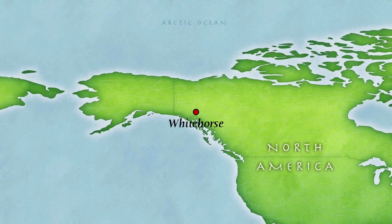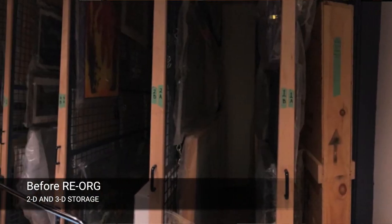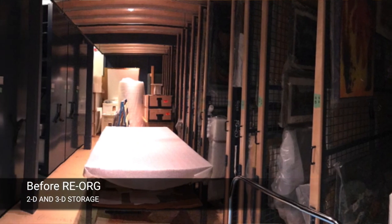Yukon Arts Centre and Government of Yukon worked together this past year on Re-Arg West. So we're here in our shared art vault storage, which houses the collections of the Yukon Permanent Collection and the Yukon Arts Centre Collection.